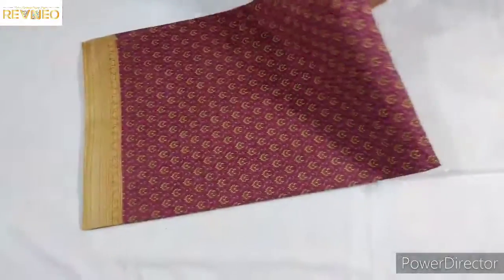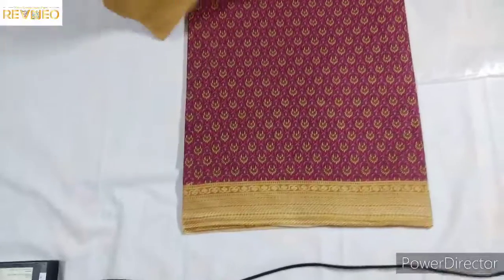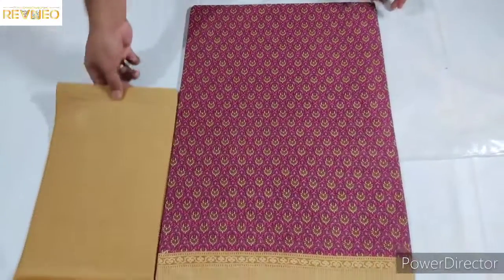Here is a beautiful pink color, and also a variety of colors. Here are matching gloves for the same color.